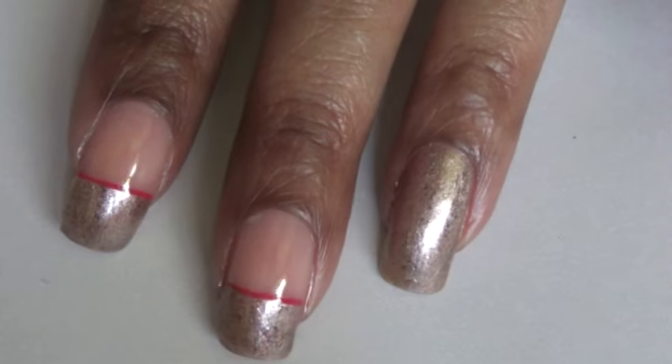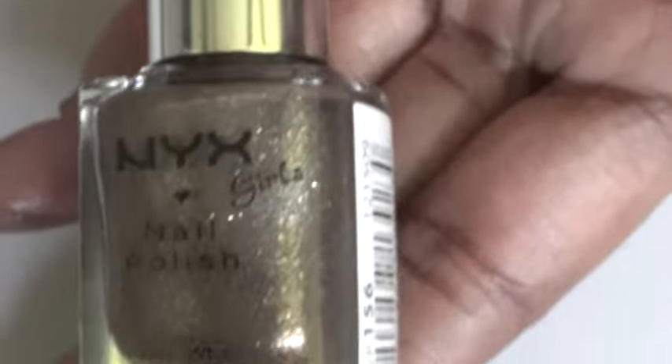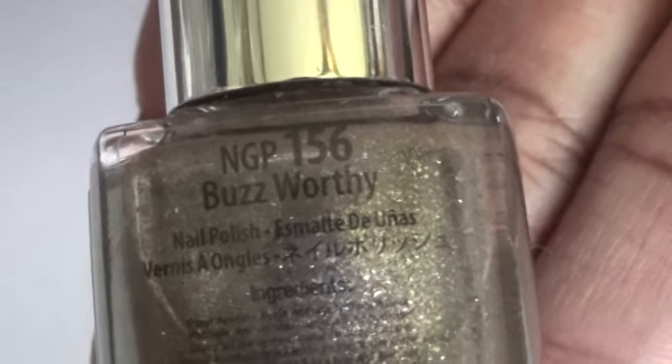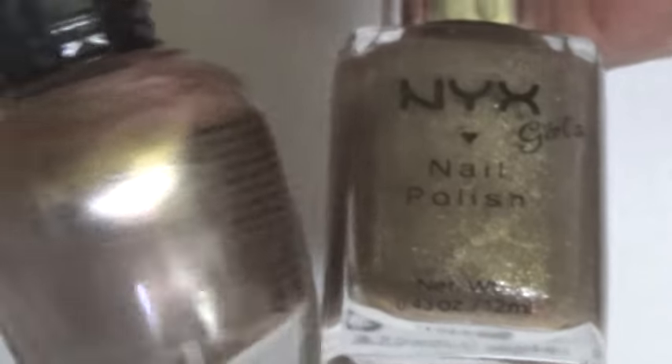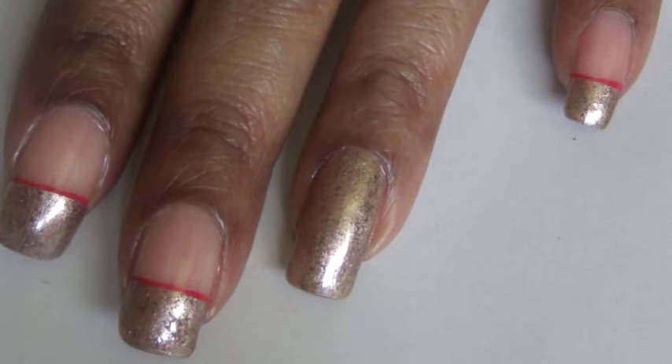Afterwards, I applied a shimmer nail polish that's close in color to the Americano. This one is by NYX, number 156, called Buzzworthy. You can see these two polishes are pretty close in color. I applied that over the tip of my nails on all my fingers, and on my ring finger I applied it all over.